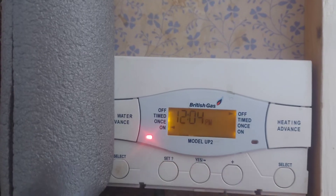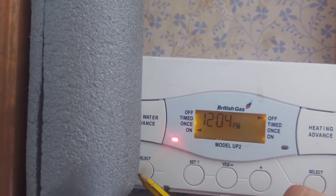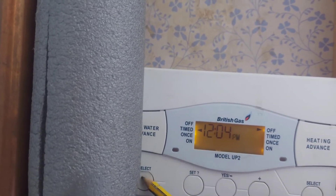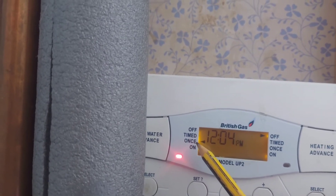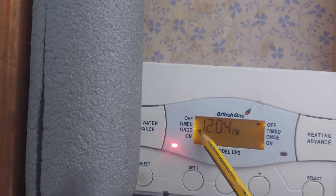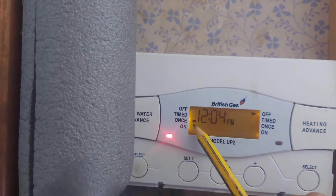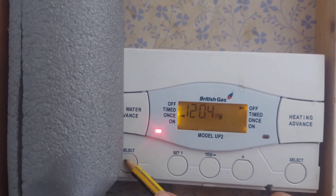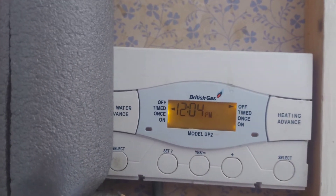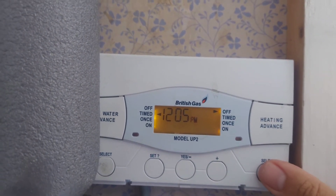We press set. Now the hot water is on constantly, so the program is not actually working. To put it on timed we need to select timed. If we have it on once, because we've set it from 7 a.m. to 10 p.m., the hot water tank will be kept warm from 7 in the morning till 10 at night, but it will only use gas if the thermostat dictates the water is below the set temperature. So we change it to timed. The central heating is also set to off, so we need to move that to timed as well.